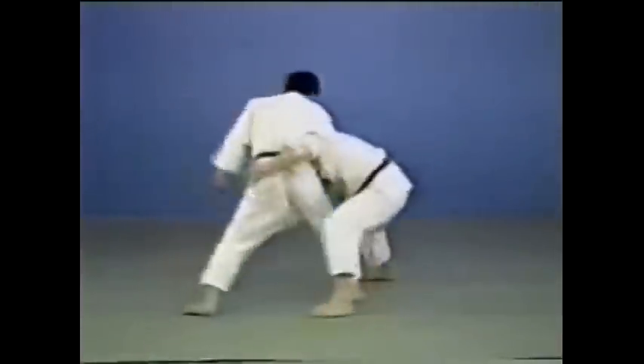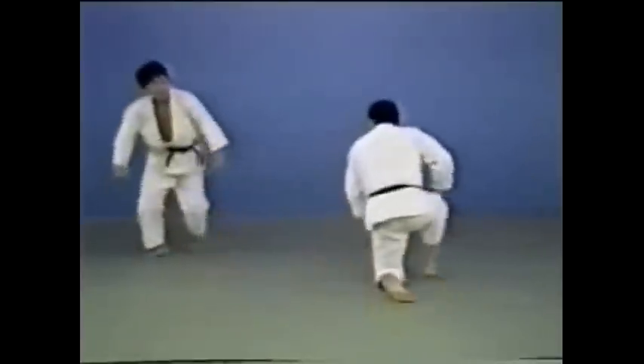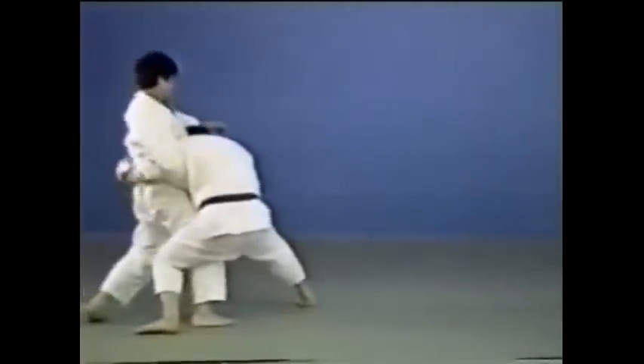Here's the way to apply it, following on from Tani Otoshi. The moment your opponent bends forward to defend himself against Tani Otoshi, then you follow with this.